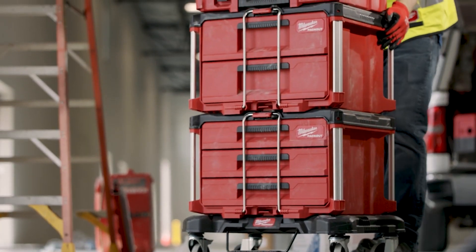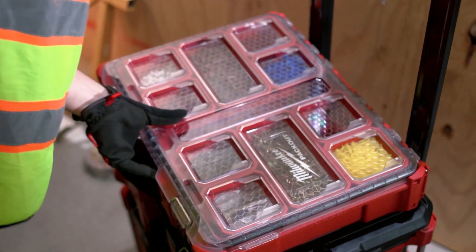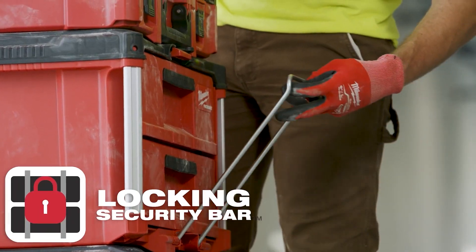Packout is the first system providing true modularity, allowing you to store and transport boxes, organizers, tool bags, and more in any configuration that works for you. The drawers feature a locking security bar, which keeps drawers securely shut during transport.